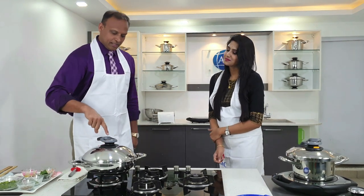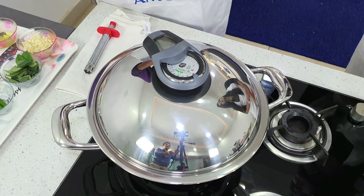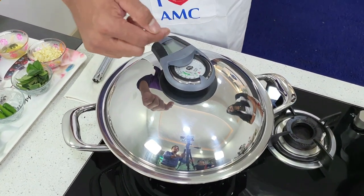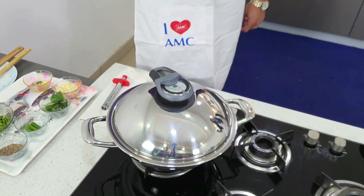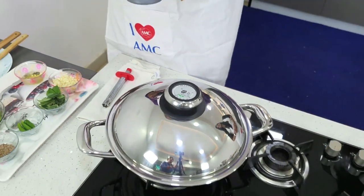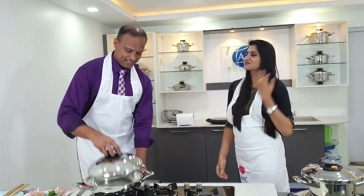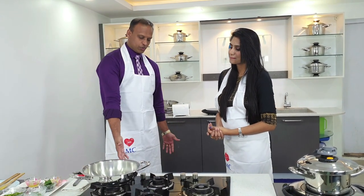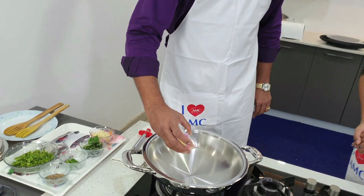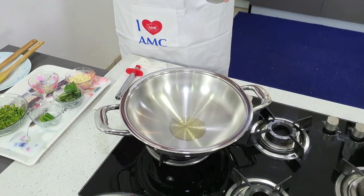You can see the red indicator on the Visotherm — this is very important because it shows at which temperature level we are moving. The temperature levels go from 60, 70, 80, 90, up to 98 degrees — perfect. That's why I enjoy cooking with AMC — it's like playing with precision. I have now reduced the heat completely, so it's already saving energy. I'm using just one spoon of oil.